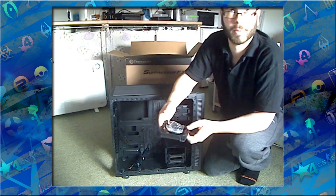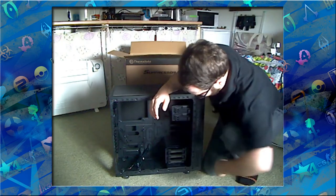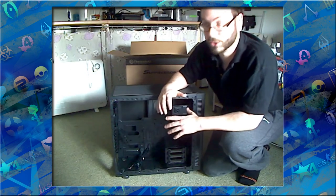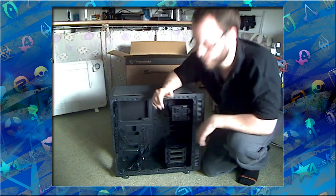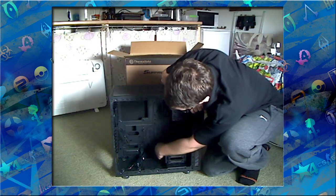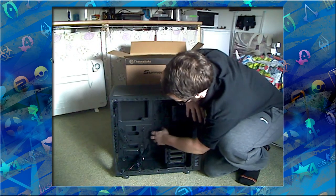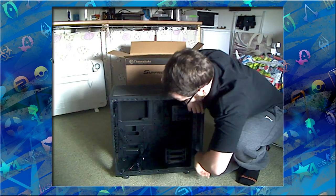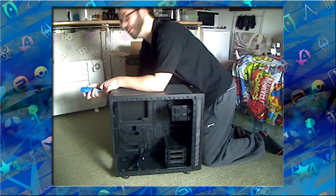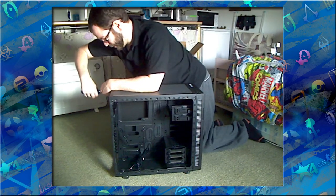For 3.5-inch drives, pop the side, slide them in — done. For 2.5-inch, screw it in. Easy. You can also undo some screws on all of this and gut it completely, down to bare bones if you wish. There are grommets all over the place — plenty of amazing options for cable management, so you can literally route your cables wherever you need inside here.